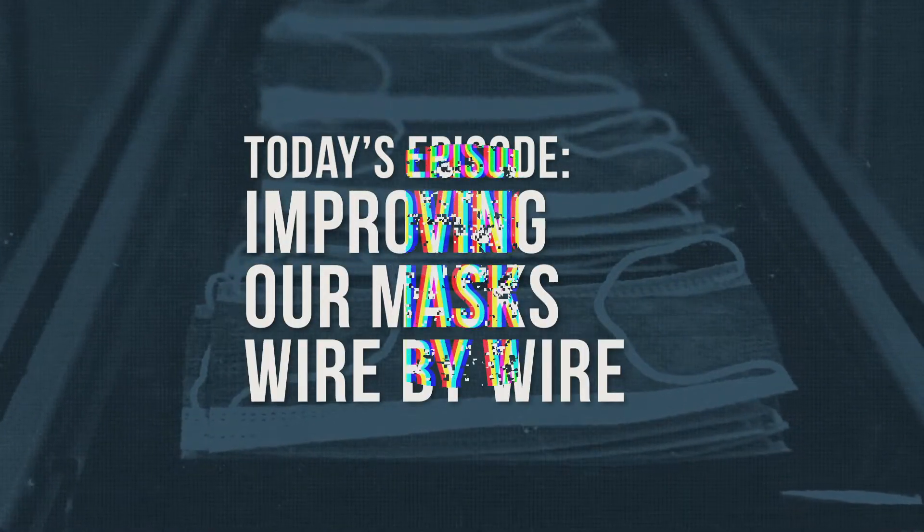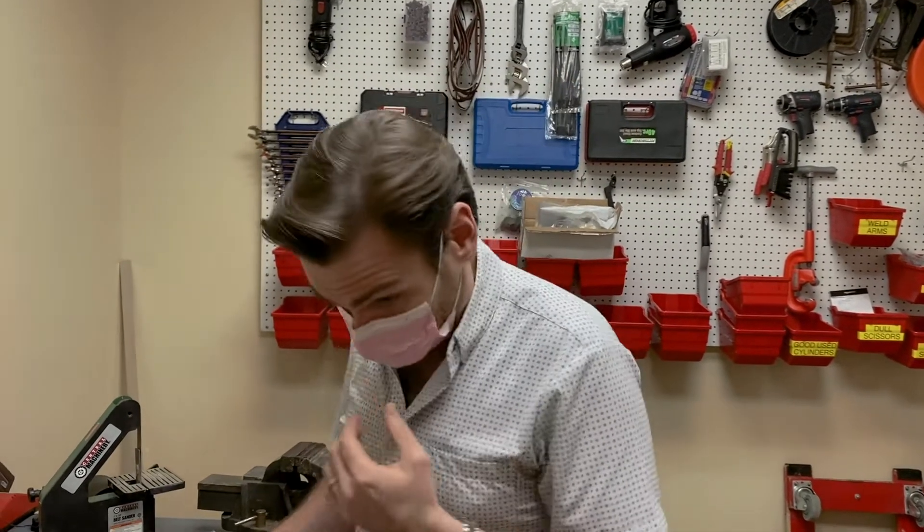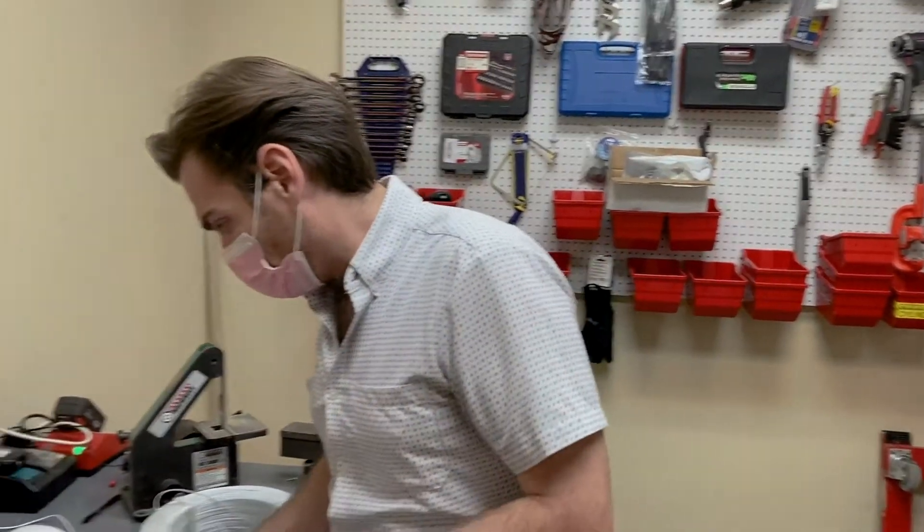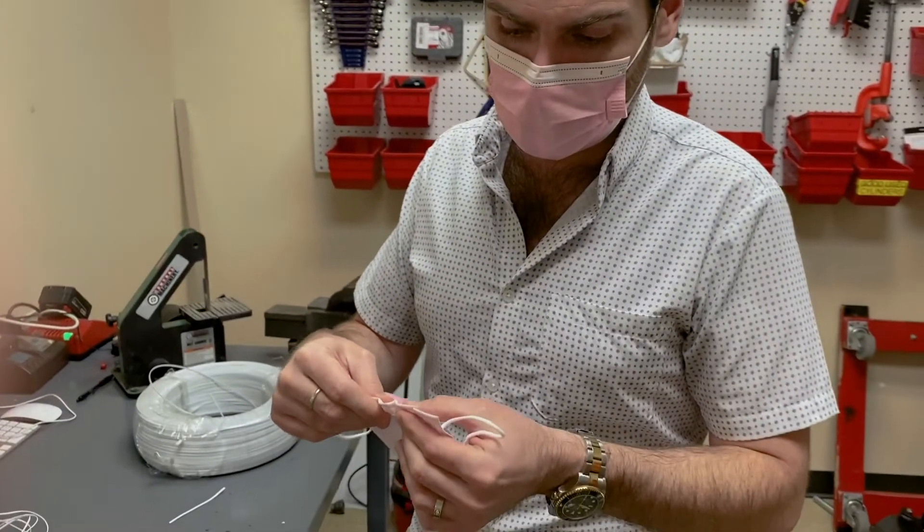All right, hey everybody, Lloyd from Armbrust American. One of the things we're always trying to do is make these masks better — we're not just sitting here producing millions of these things without improving them. One of the biggest complaints we get is around the nose wire. If it's not situated correctly, it's actually one of the most important structural parts of the mask, because it allows the mask to sit on your face and provides a seal.